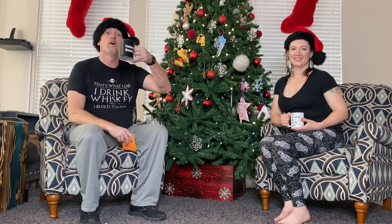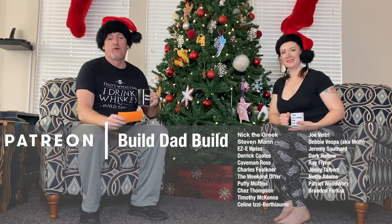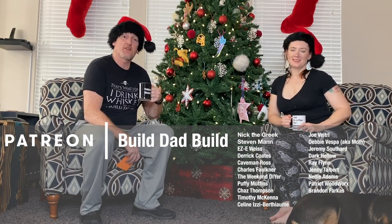This video is going to be super long because there were kind of two projects in it, so I don't want to take any more of your guys' time. I just want to say thanks to everybody for watching. Hit that like button if you liked this video or want to see more Paige. Subscribe if you definitely want to see more Paige. Thank you to all of my patrons — shout out to our newest patron Rustic Frank, and Chas Thompson has upped his patronage to the boilermaker level. Special shout out to all my boilermakers: Nick the Greek, Steven Mann, Eric Easy E Weiss, Derrick Coats, Caveman Ross, Chuck Faulkner, The Weekend DIYer, Puffy Muffins, and Chas Thompson. Cheers! Thanks for playing — keep making.